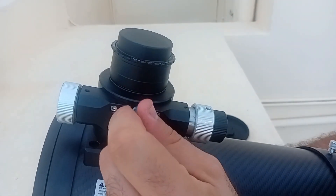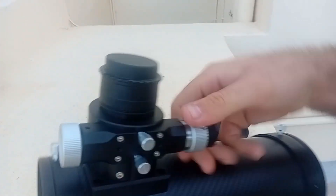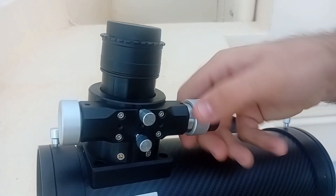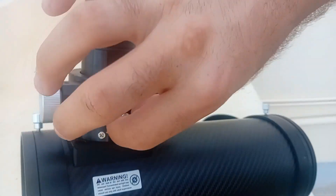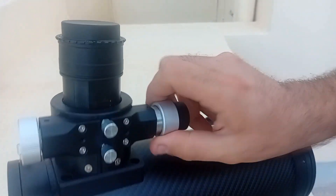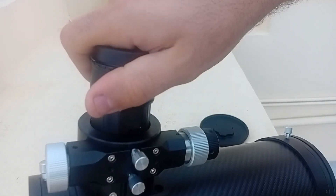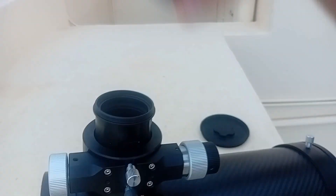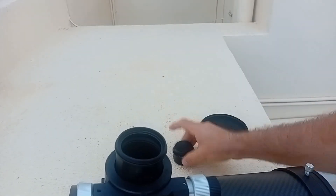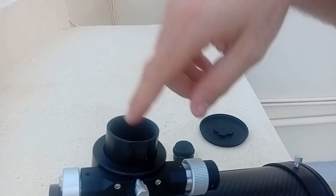How it works: a separate screw puts tension on the tube, then you move it to focus, and when you're done, it's locked in place. As you can see, moving the fine-focus knob is not moving the tube, so you are locked at perfect focus. Currently attached here is a Baader MPCC coma corrector — normally there would be an adapter with a 1.25-inch fitting so you can use eyepieces.